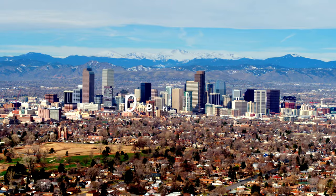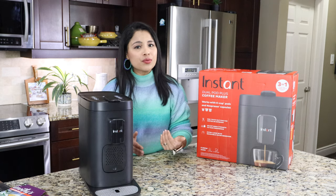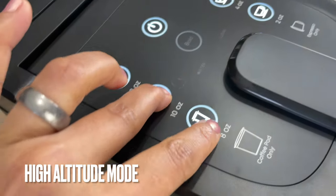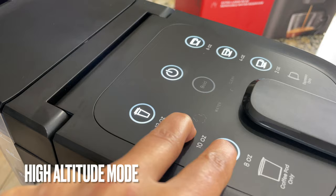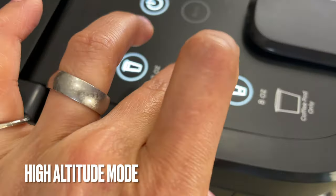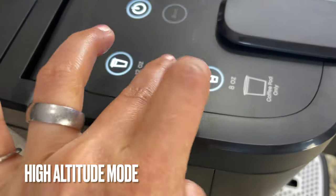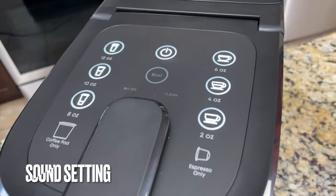This coffee maker is also designed to work at high altitude — 5,000 feet above sea level and higher. We need to turn on altitude mode before brewing. To turn on altitude mode, press and hold the 8-ounce and 10-ounce buttons at the same time for three seconds and wait until the buttons blink three times. To turn altitude mode off, press and hold the same 8-ounce and 10-ounce buttons for three seconds.